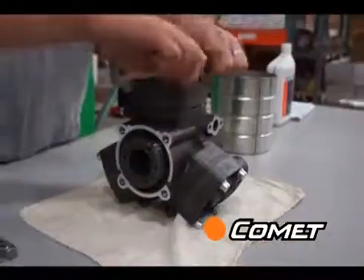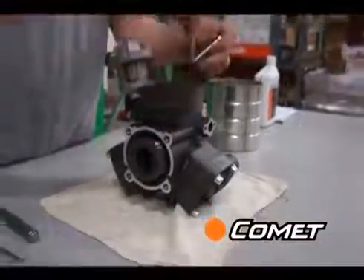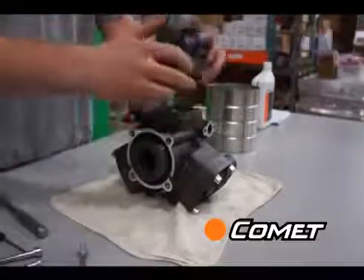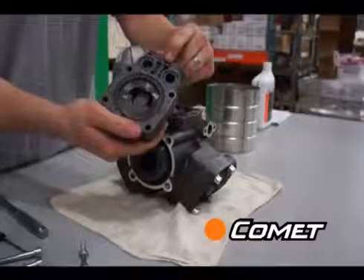Now remove the head bolts on the top of the pump. When you remove the head, turn it upside down and notice that there is a tab to ensure that you put the right head back in the right place. Not all three heads are the same.